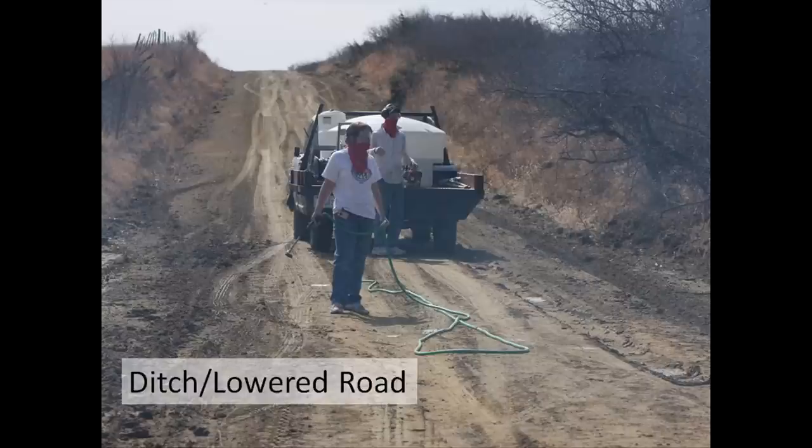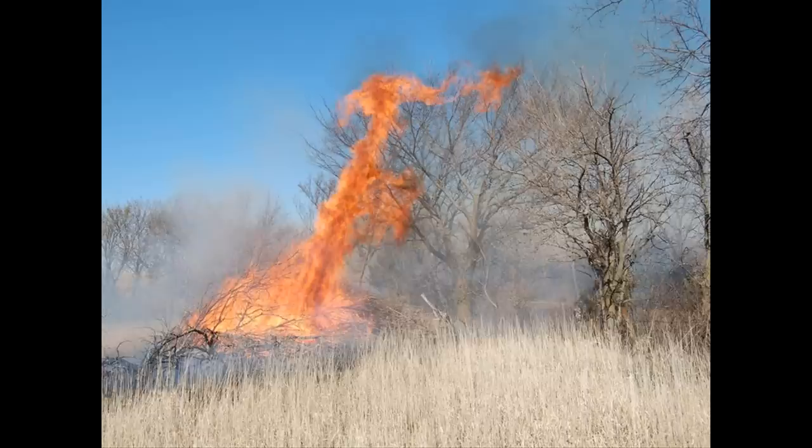Sunken roads offer a false sense of security. We have bare dirt, a great road — it looks like a great fire guard. But the fire guard needs to be two and a half times as wide as the fuel is tall. We should count not only the height from the dirt to the top of the ditch — about six feet — but then an additional three feet of fuel. So we have a nine-foot-tall fuel source and our fire guard is roughly 12 feet wide. This is a pretty dangerous situation and offers really a false sense of security from having that dirt there.